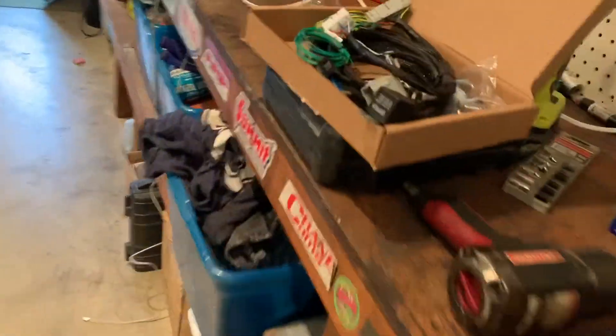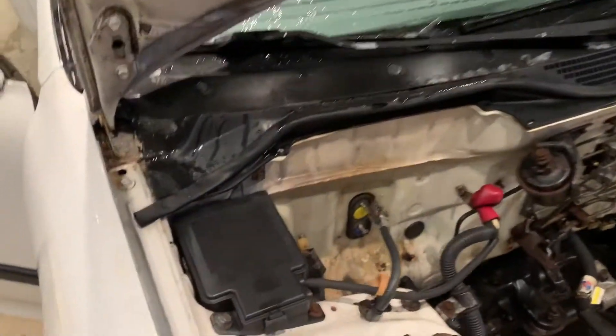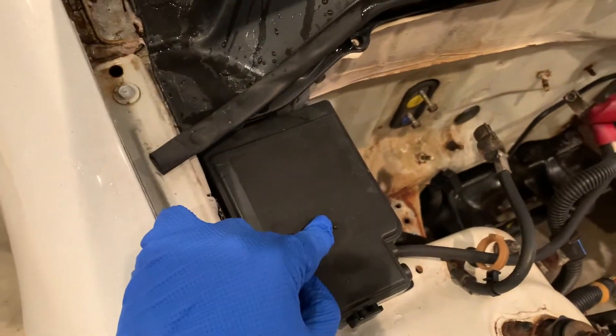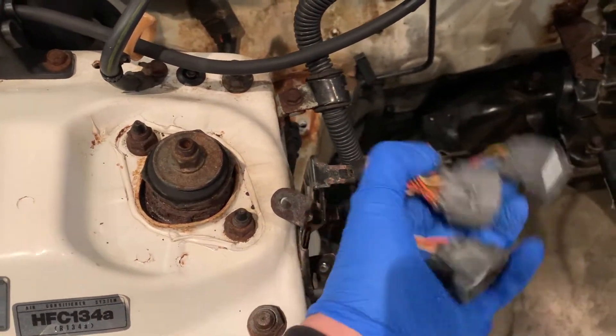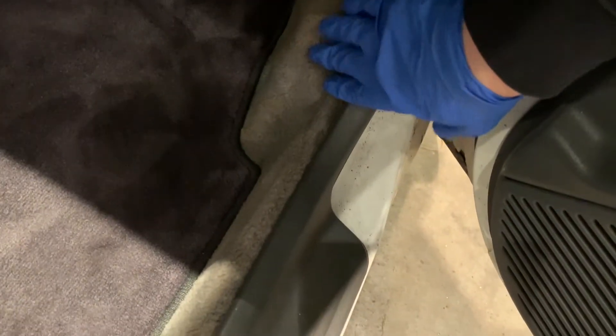Today we're going to be installing the hybrid racing conversion harness. I read the guide last night and it doesn't look like it'll be too bad. I'm also going to take a look at relocating the fuse box — I want to relocate it into the glove box, but we'll see how much time I have. For now, we're going to get started. These are the old engine harness plugs, so all this is going to go inside the car through here, and then we'll get the ECU out and start splicing some wires.